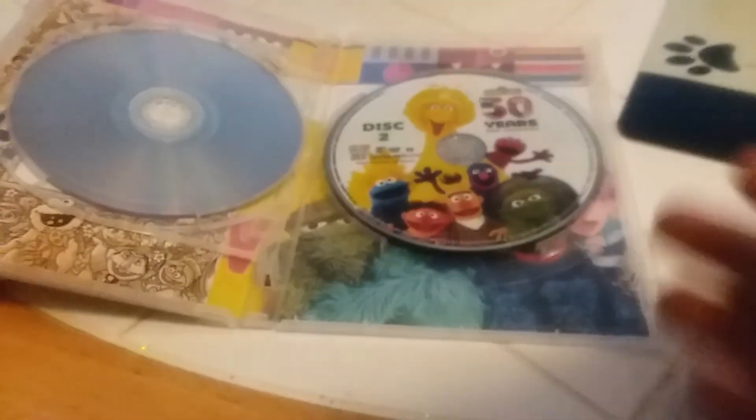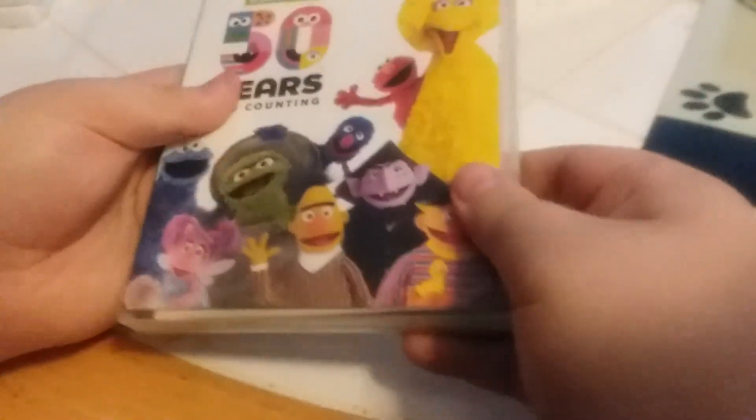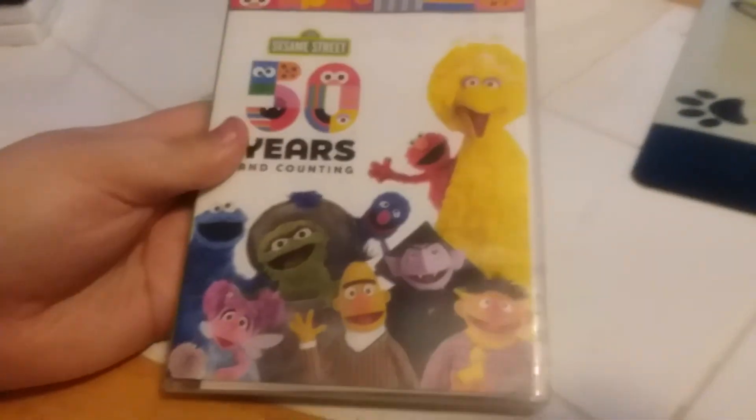We have just this one — disc one — and this two. Beautiful.